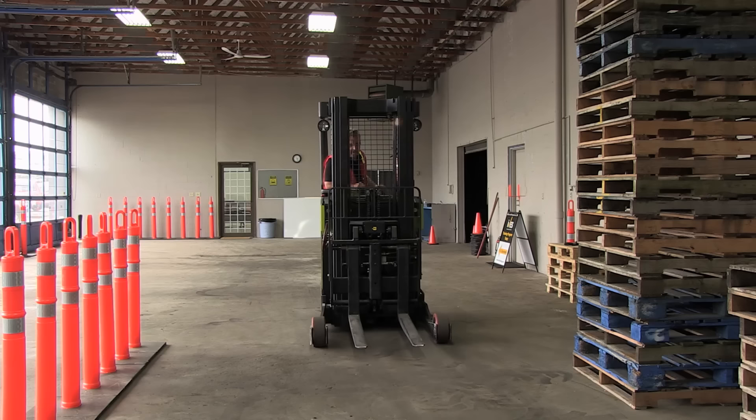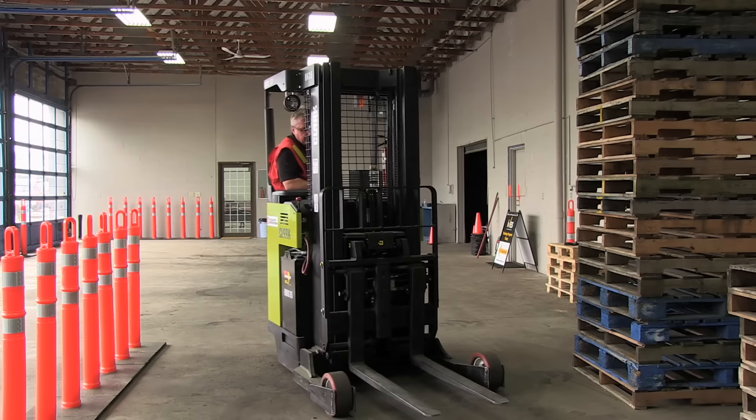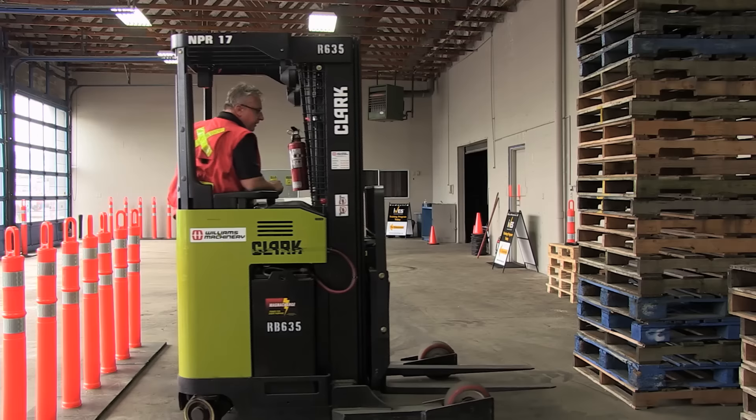So right about here I'm going to start a sharp turn in, and you can see how I've got myself in position — basically straight with the stack right there. I'm in a nice position to pick up these pallets.